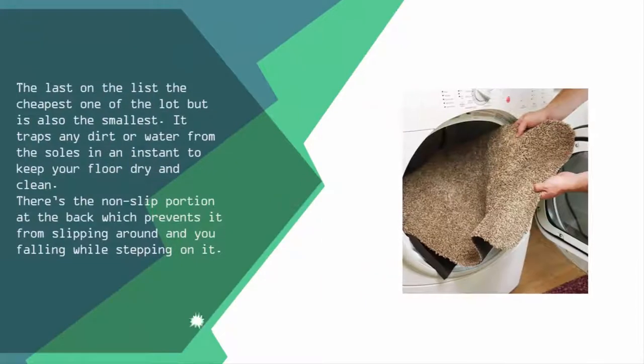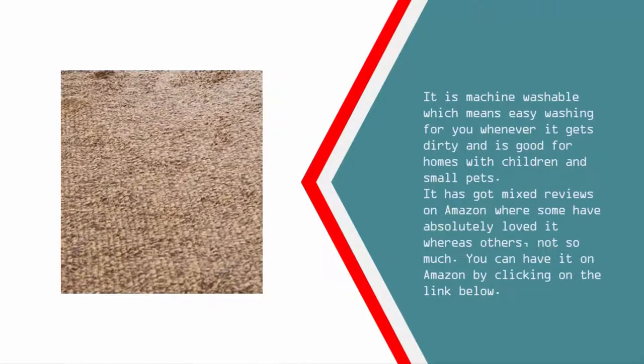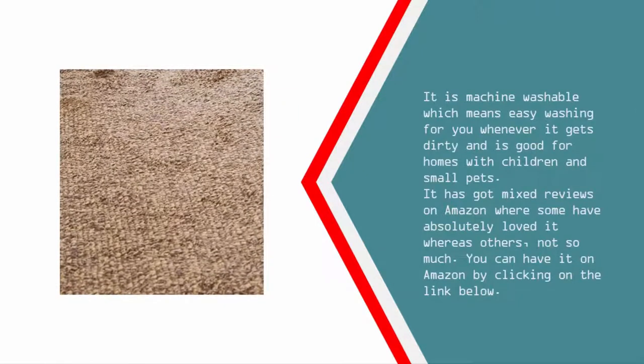It traps any dirt or water from the soles in an instant to keep your floor dry and clean. There's a non-slip portion at the back which prevents it from slipping around and you falling while stepping on it. It is machine washable, which means easy washing whenever it gets dirty.